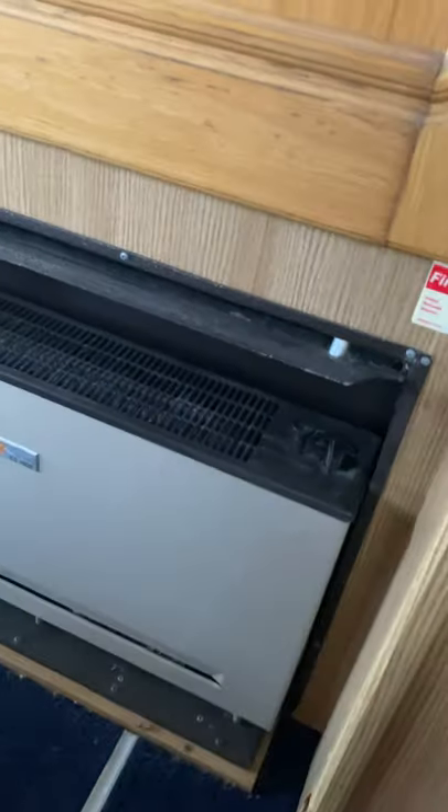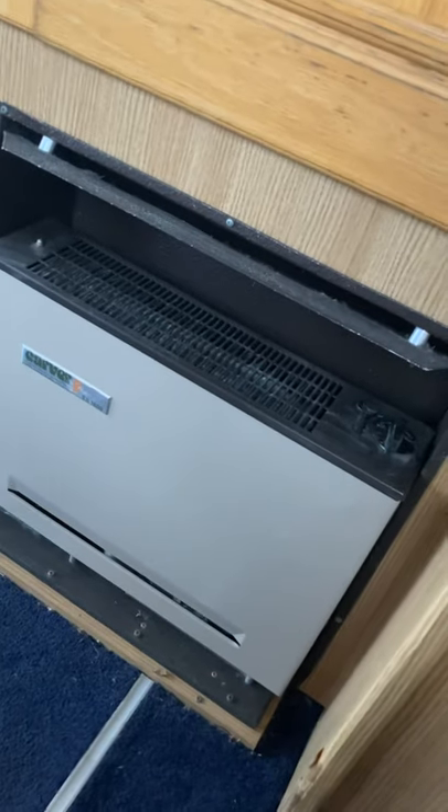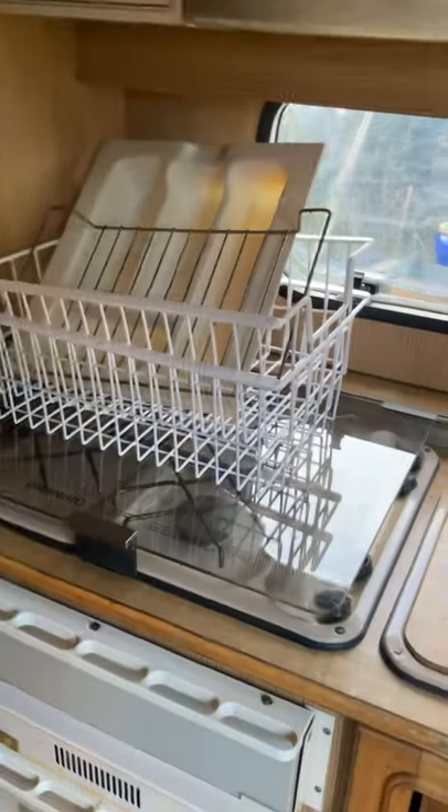You've got a heater which works — we had it on with a carbon monoxide alarm a couple of times, overnight and during the day, and it seems to be fine. You've got a wardrobe, a little cupboard space in there, more drawers, more cupboards. The electrics actually work and the cooker works.